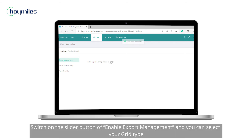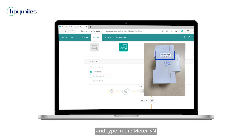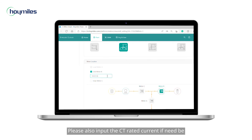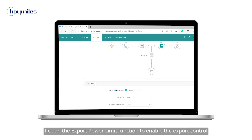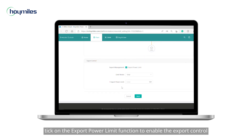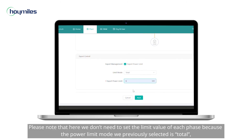Now we come to the export management settings. Switch on the slider button of enable export management, and you can select your grid type. Choose the installation location of the meter and type in the meter set. Please also input the CT rated current if needed. Next, turn on the export power limit function to enable the export control and then input the limit value.